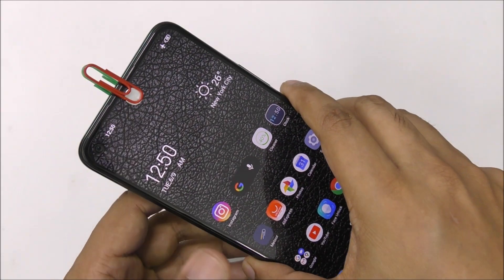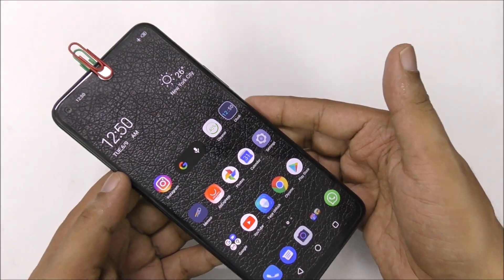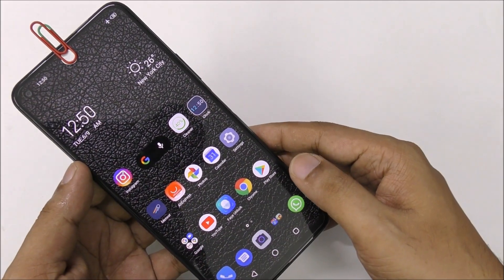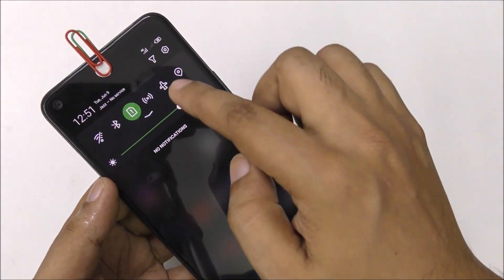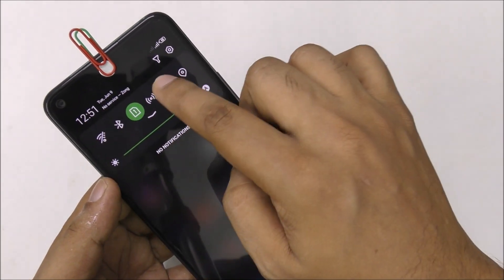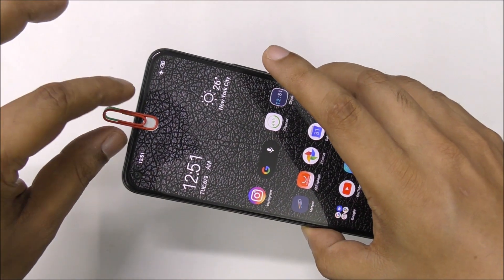So this is anywhere, anytime — at your home you have free unlimited data Wi-Fi from this method. Now for example, if I use airplane mode, you can see the phone is in its original condition with the internet system. So now let me try everything and then click airplane mode — it's like that. So now I'm going to do the same test.